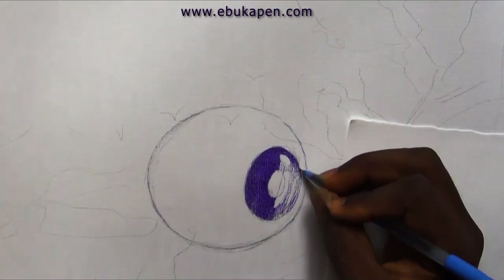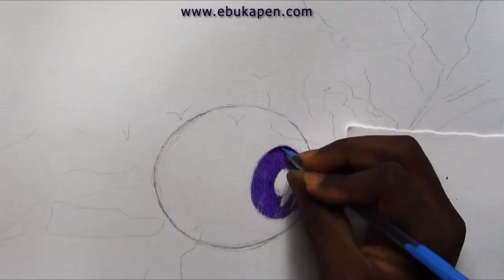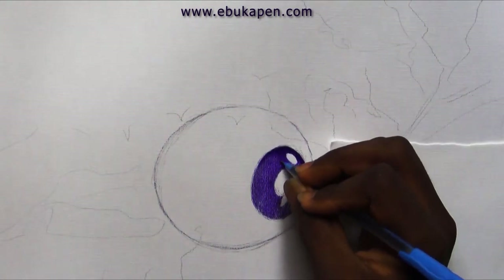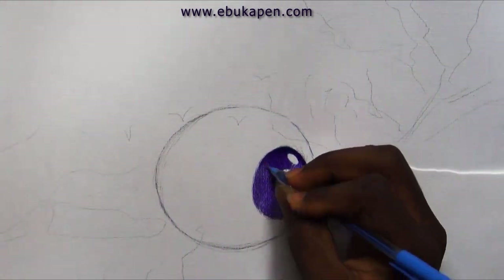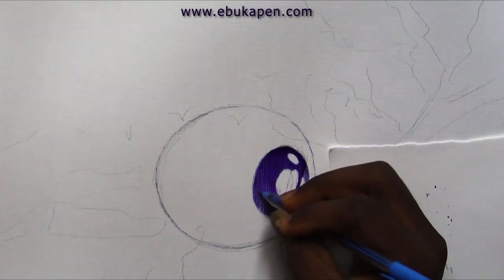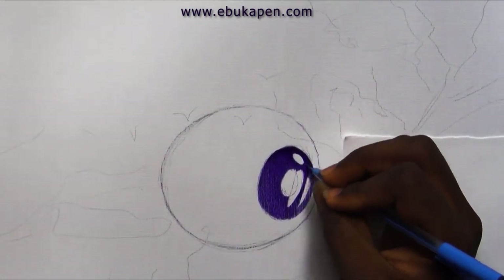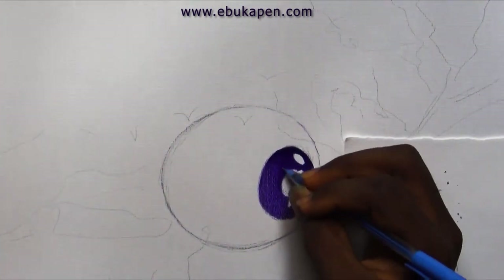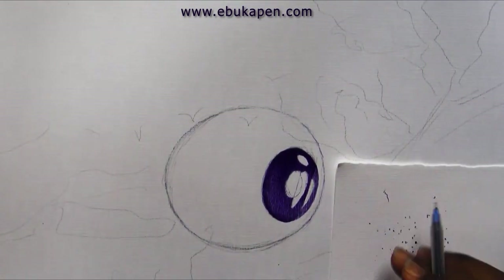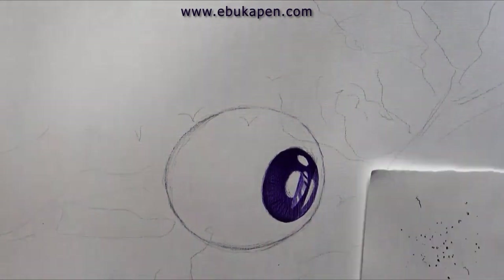Please note I'm using cross-hatching shading for this part because I want it to be as smooth as perfect. In fact, the whole eyeball will be cross-hatching shading. I'll use cross-hatching for the whole eyeball because the surface is almost like a surface that is wet, so I'm going to use cross-hatching just to get that smooth feel to the surface.